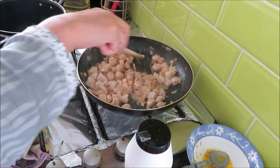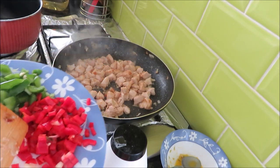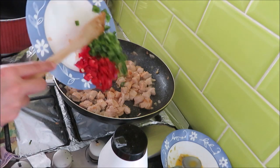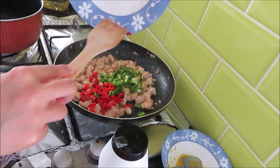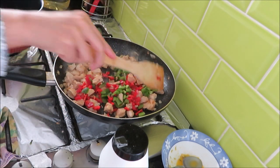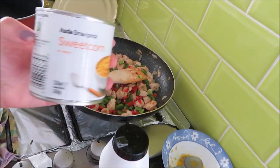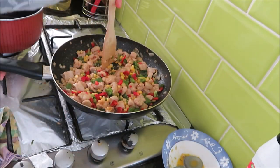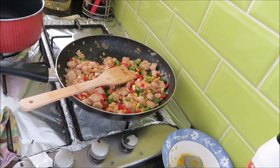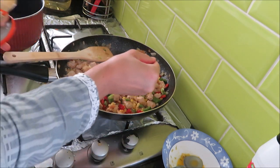It is soft and tender. So this is the time to add the rest of the ingredients. First I will add vegetables — I have red pepper and green bell pepper, I have added both of them. You can add broccoli or whatever you like. Then I will add sweet corn. I like sweet corn, so I have boiled sweet corn and added it.